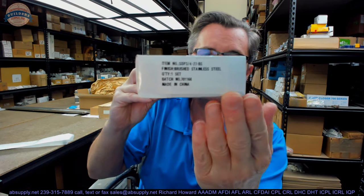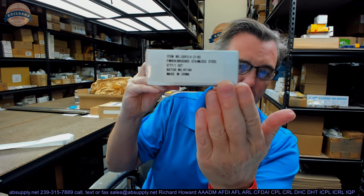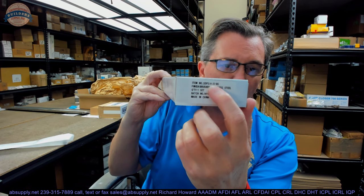Hello, my name is Rich Howard, owner of Architectural Builder Supply. This video is to bring you a closer look at the AIW, part number SDP 3.25-27BS, Brushed Stainless Steel.